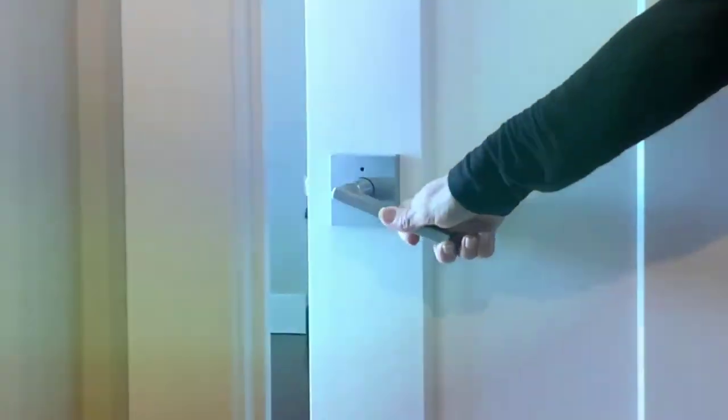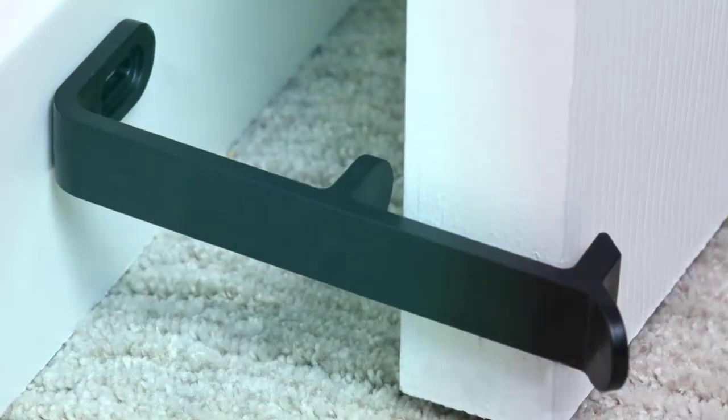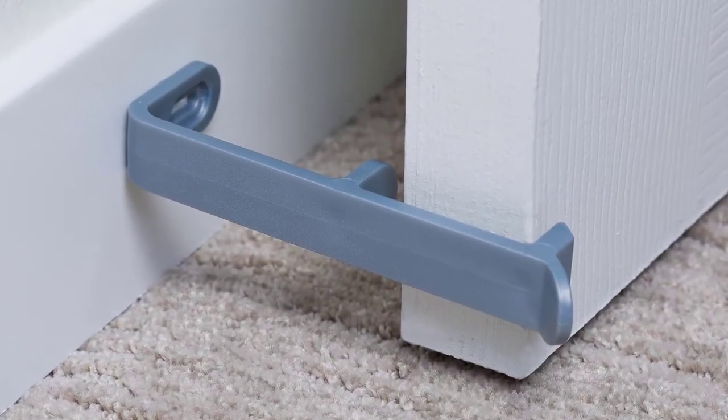Do you have a door that won't stay open or slams shut when you open the windows? The solution is Stop or Prop. It's easy to install without drilling into your door or floor.